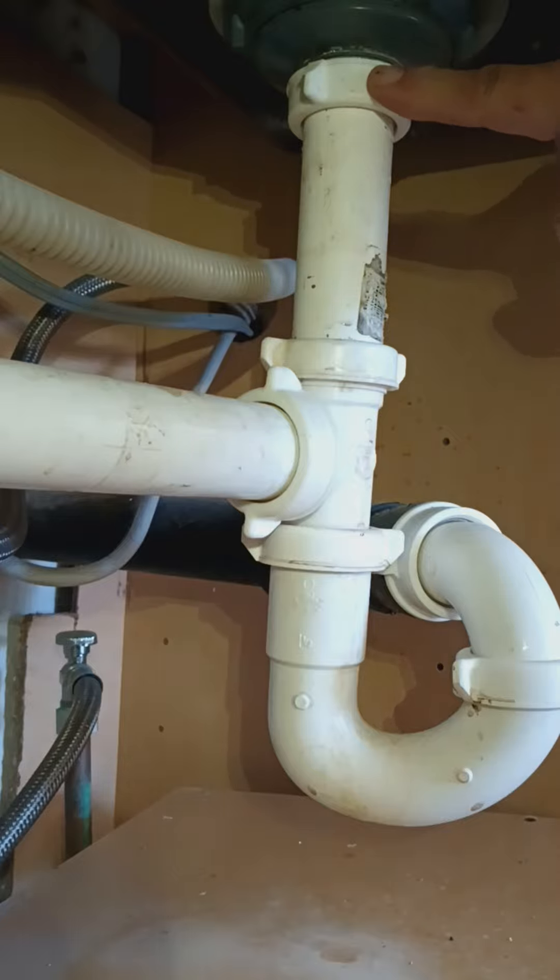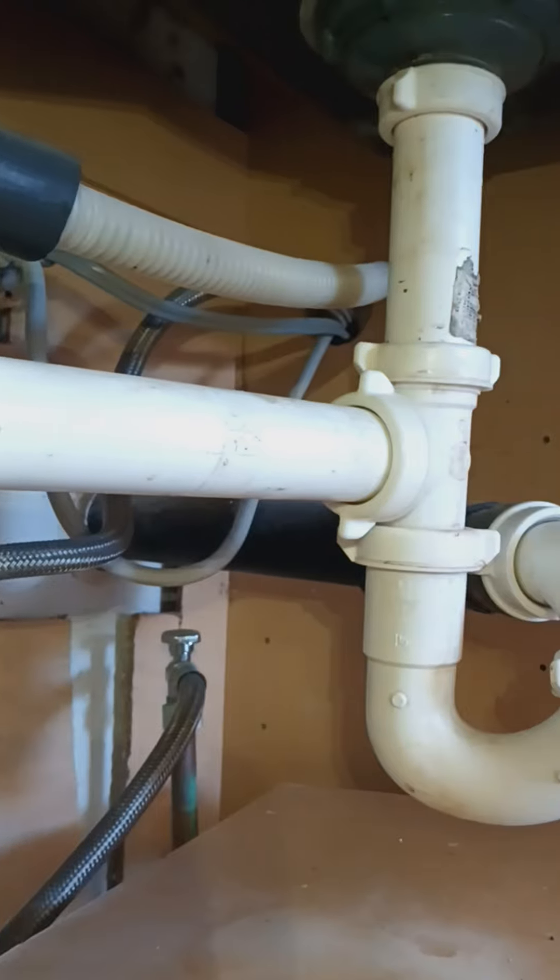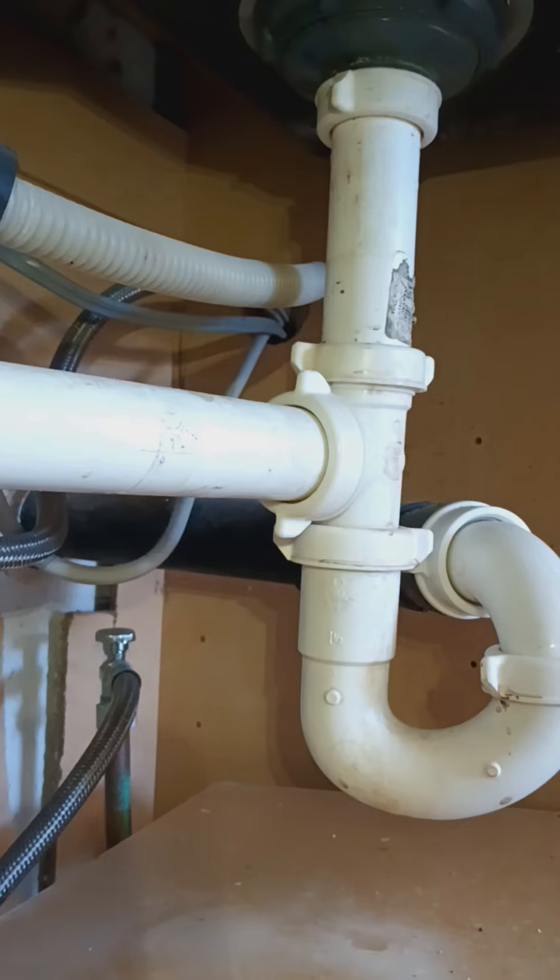A lot of times you will run into problems with the dishwasher connection too, so make sure you check everything while you're down here. You don't want any leaks under the sink — that causes your cabinet to decay fast.